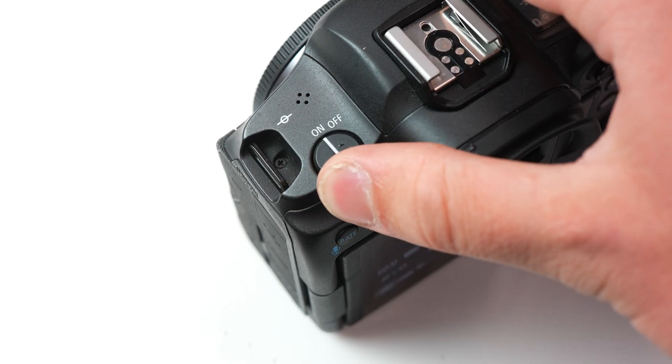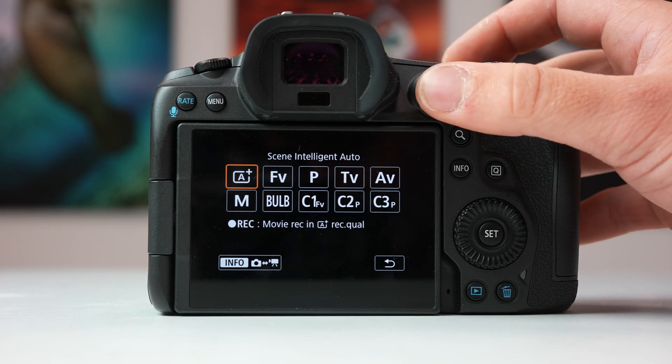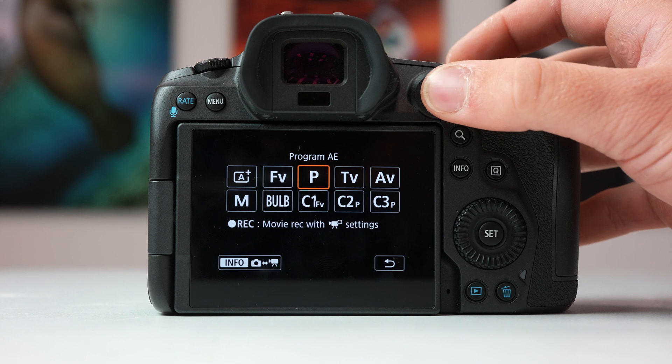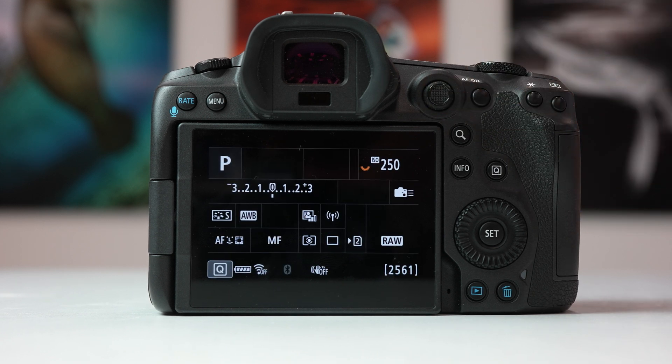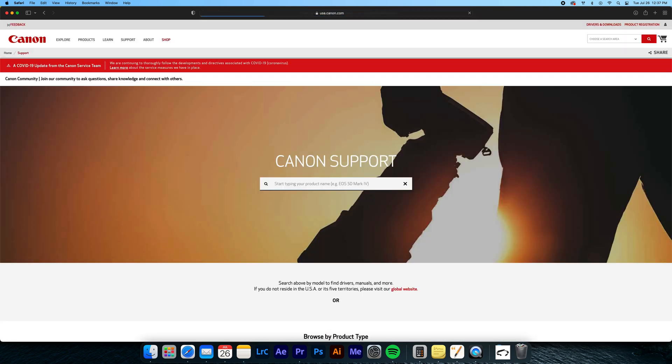First, power on your Canon R5 and put it into P mode by hitting the mode button and clicking on P. Next, we're going to move to the computer and head over to Canon's official website to download the firmware.